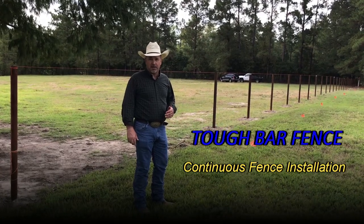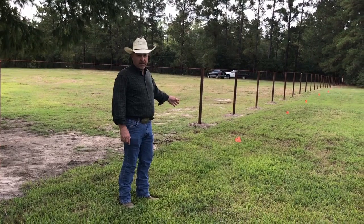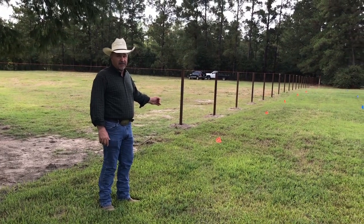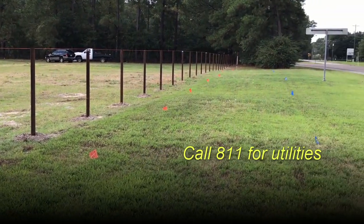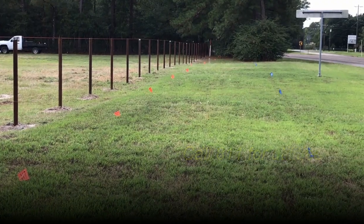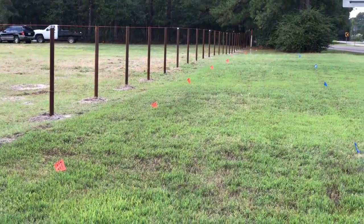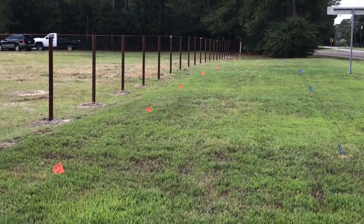Before starting any fence project, you'll want to get a hold of your utility companies. You can either call DigSafe — it's an 811 number. They will come out free of charge, locate all the utilities, then you don't have to worry about hitting anything and any repercussions coming back onto you as far as digging holes and setting posts for your fence project.